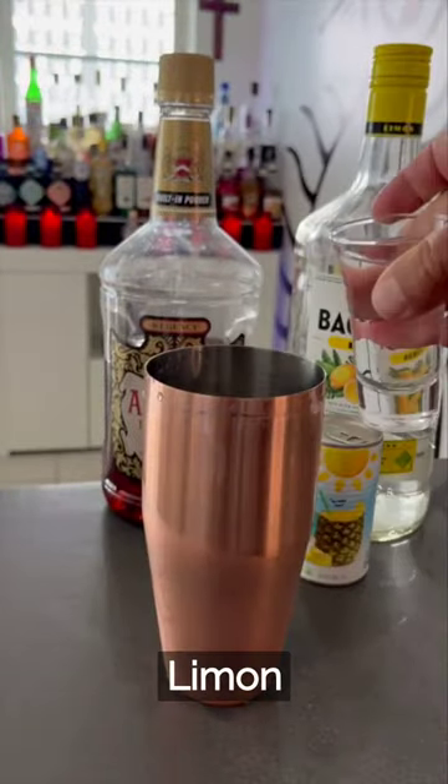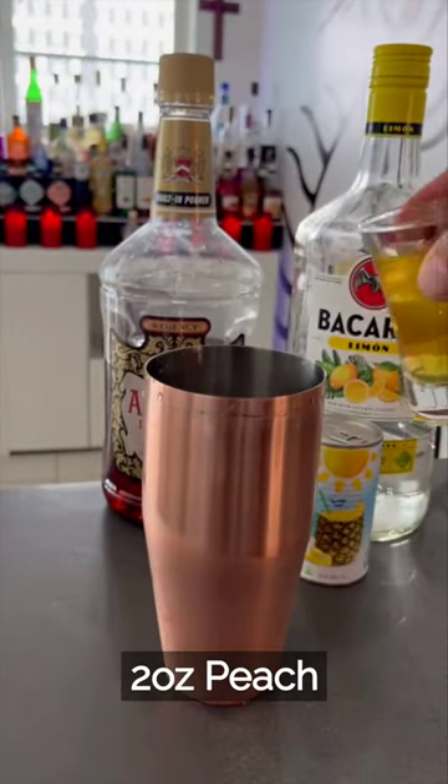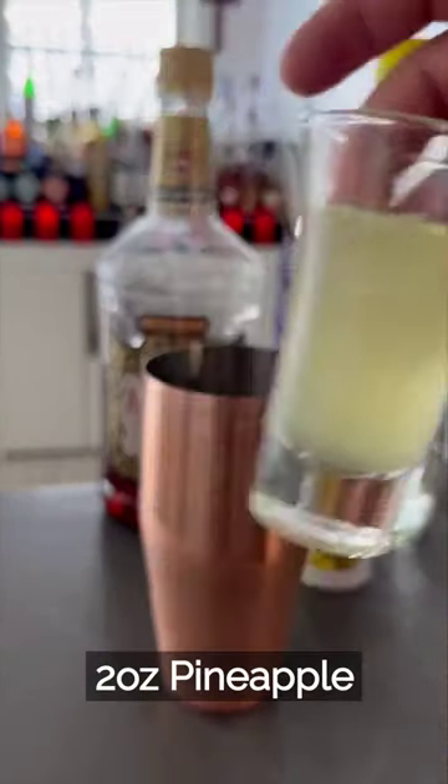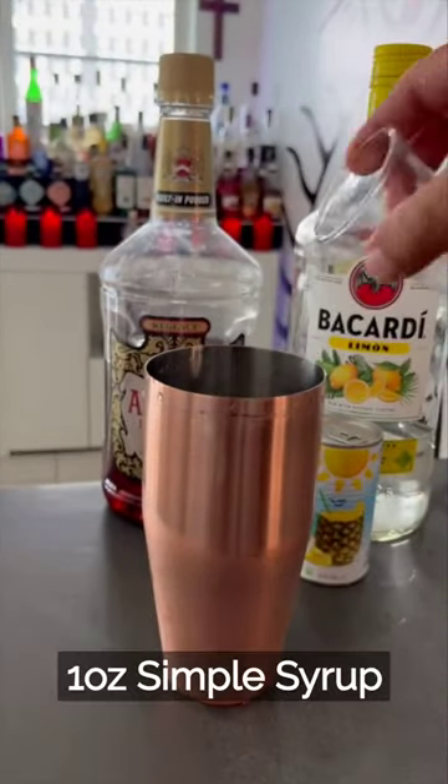2 ounces Bacardi Le Monde. 1 ounce Amaretto. 2 ounces Peach Celsius. 2 ounces Pineapple Juice. 1 ounce Lemon Juice. 1 ounce Simple Syrup.